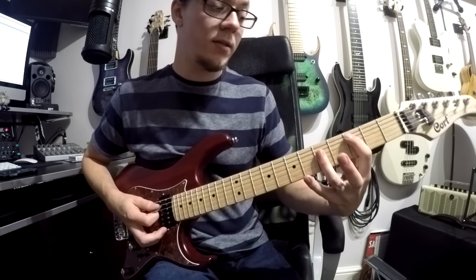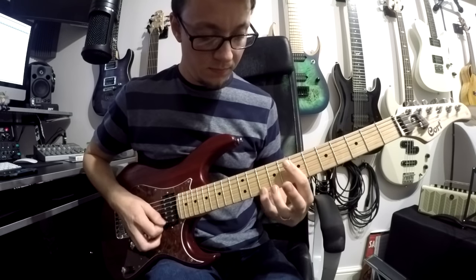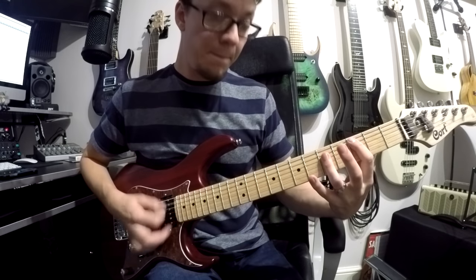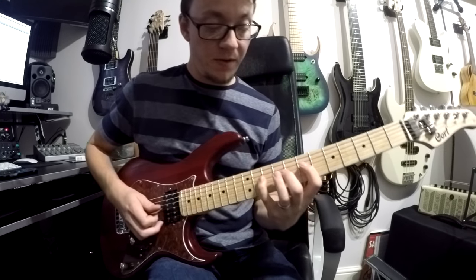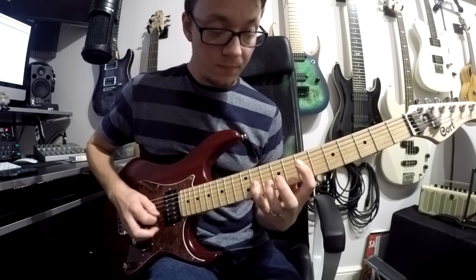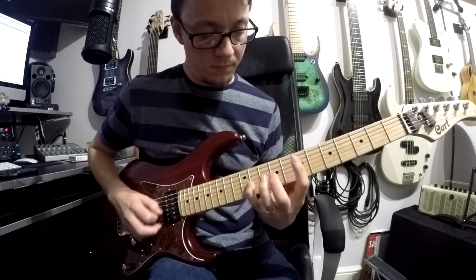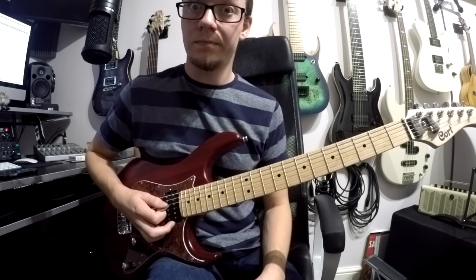And then your next one is a C chord, so we drop that down to the 3rd fret. And then finally we do the C again, only this time the fast bit we double up. And there we go, that's your verse.